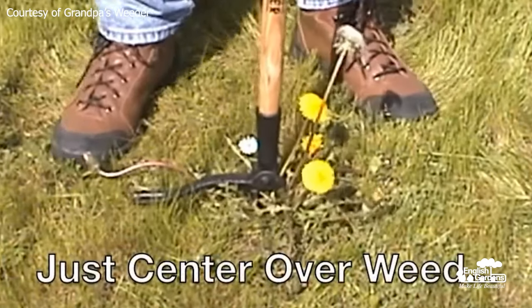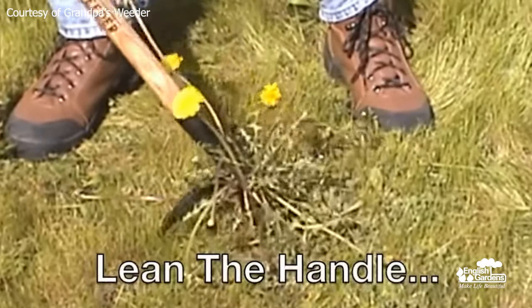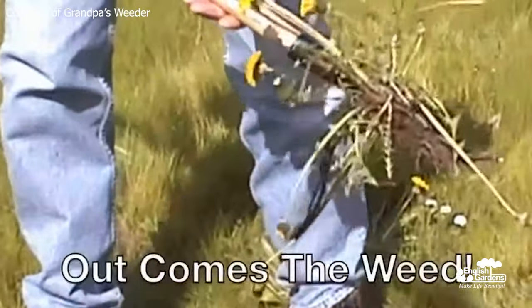Weeding in the garden is a big task that can often take a lot of time and cause a lot of strain on our bodies. First up, Grandpa's Weeder — this has got to be the most effortless weed remover ever. No bending over, pulling, or kneeling, and it's so easy to hold and carry. Really great for people of all ages — it's such a simple design but a no-brainer, and it will last forever.